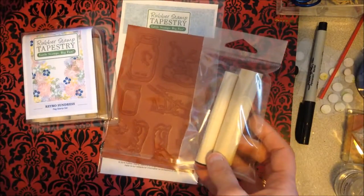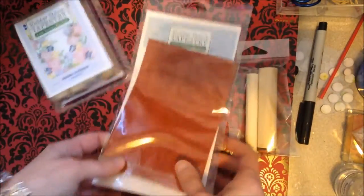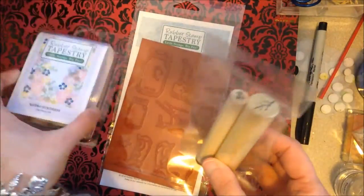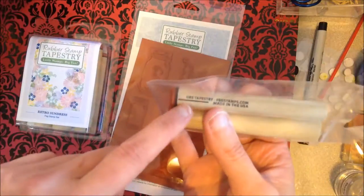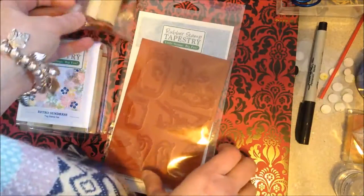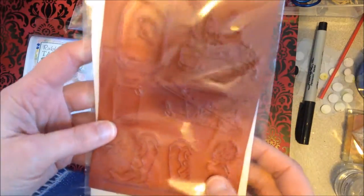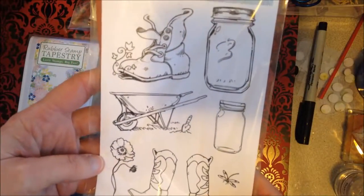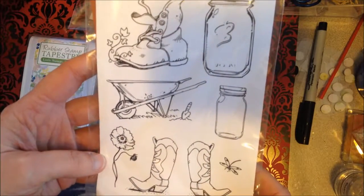It's called Rubber Stamp Tapestry and you get these kind of little peg stamps. These are really easy to use — you have these little registration marks here. There's also the plain rubber and of course you have to cut them out, which I've been told is really easy to do. Look at these, are they not cute?